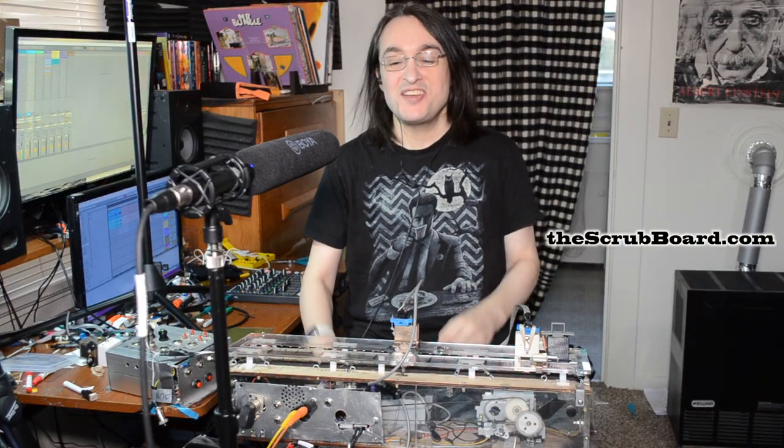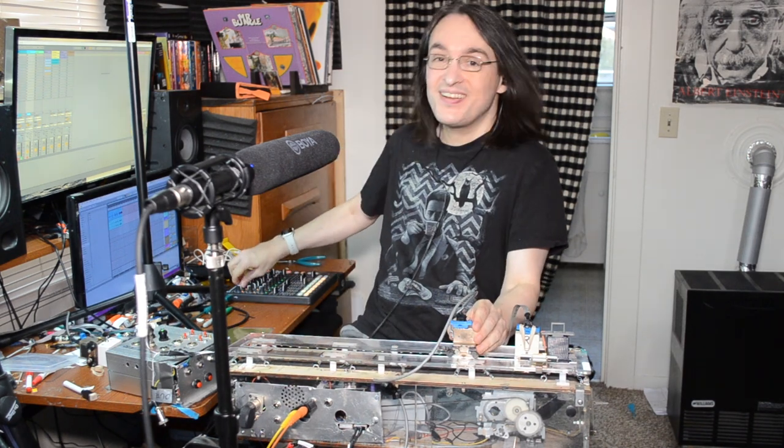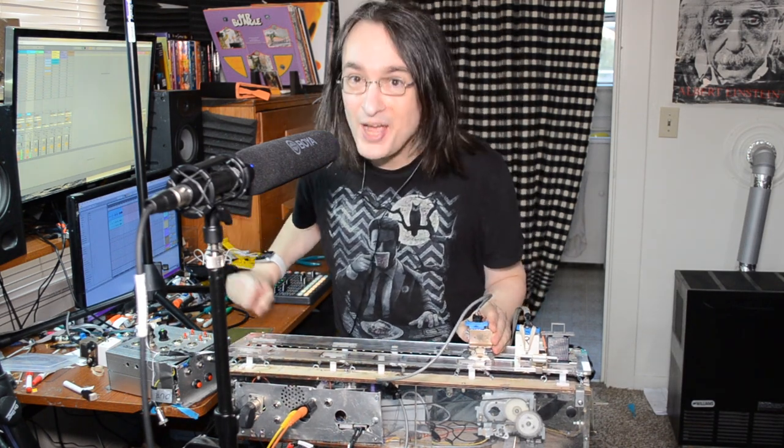It can do a lot of different things. Like right now, I'm using it like an old-fashioned Echoplex. Add a little feedback. Echoplex!